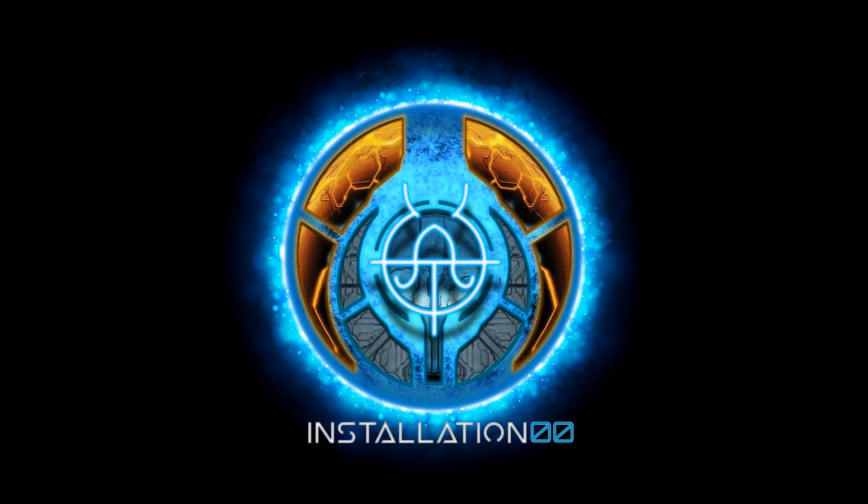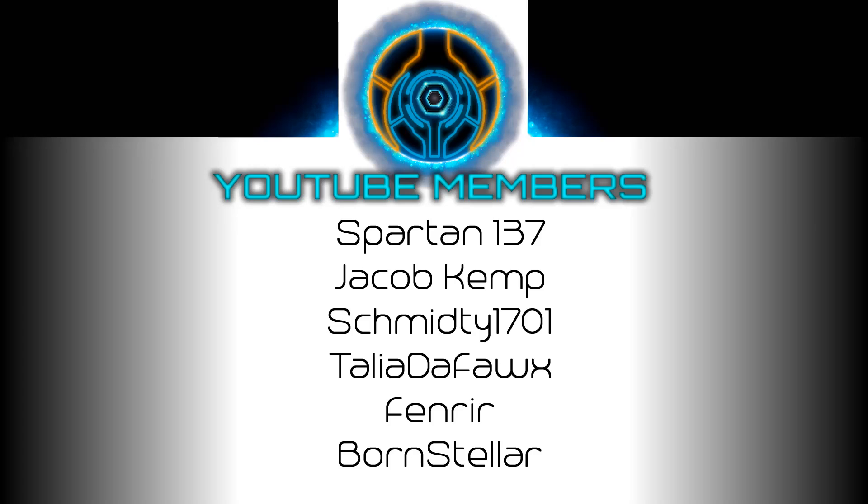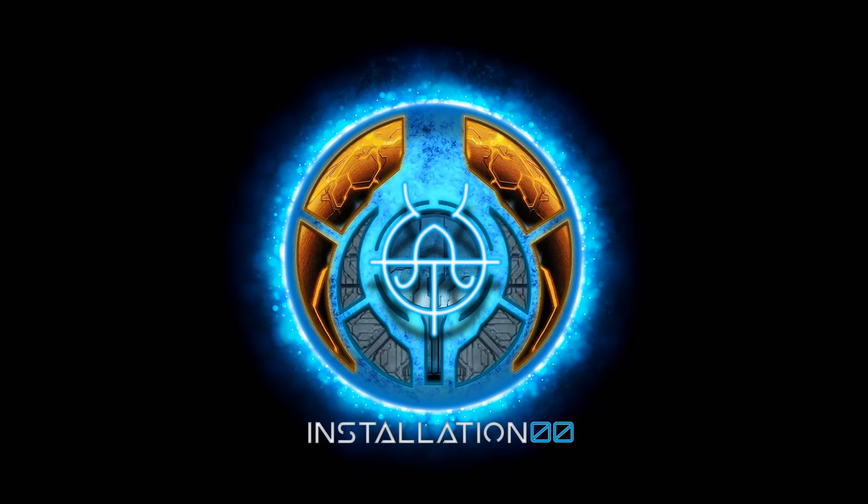Another shout out to my tier 0 transcendent YouTube members — Spartan137, Jacob, Schmitty, Talia, Fenrir, BornStella, and all the other YouTube members keeping my installation running on that glorious vacuum energy.